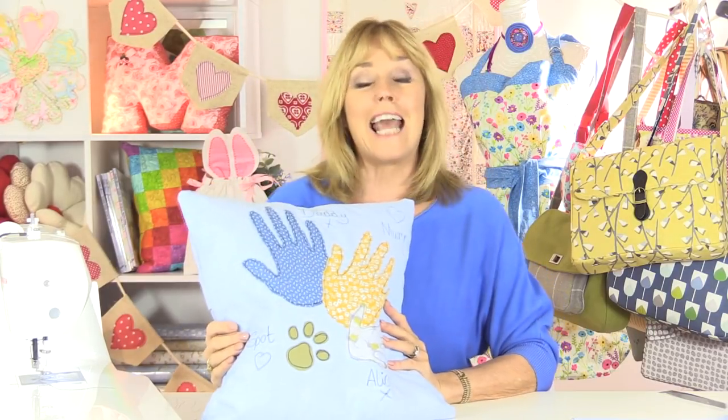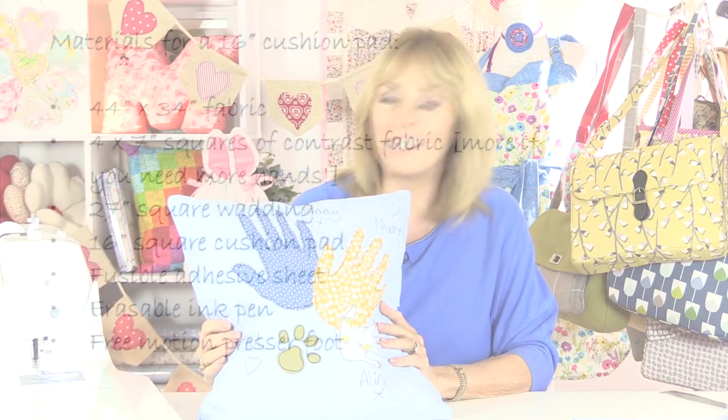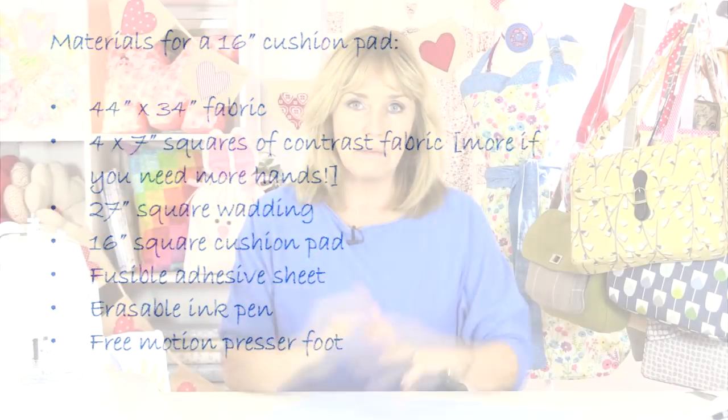This is a 16-inch cushion pad, so let's give the details of what you need to cover this cushion pad and then we'll get on with the sewing. I like my cushions to be nice and plump so I don't make the cushion cover very much bigger than the cushion pad, but if you like a flatter look then just add another half an inch or so to your measurements.